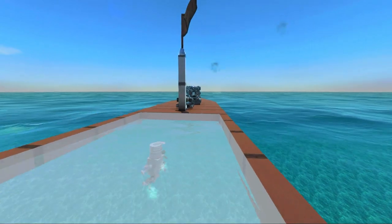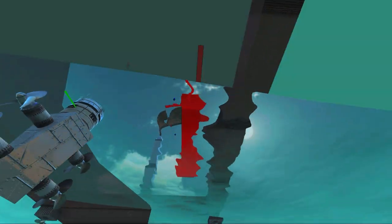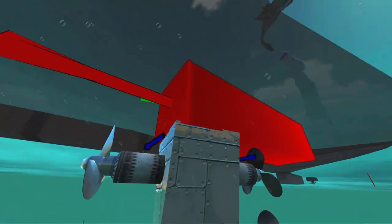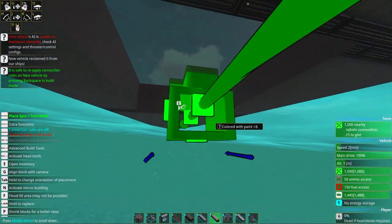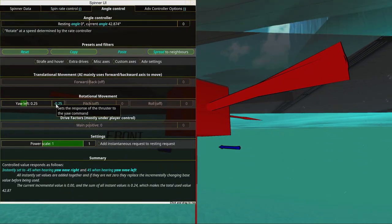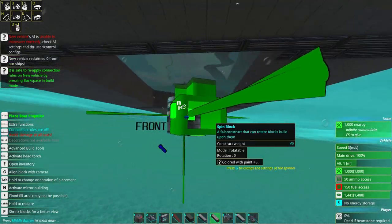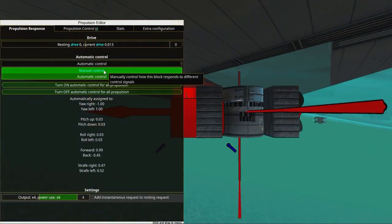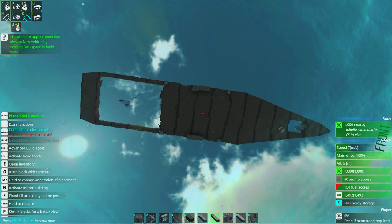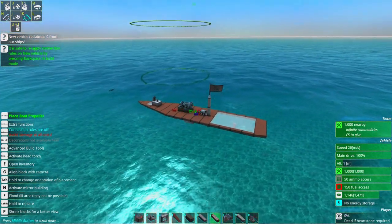Now if we want to have an azimuth pod in the front, what we need to do is reverse the pivot angle setting. If you go into angle control and yaw-left, this needs to be yaw-right for the one in the front. So we're adding a little new sub-object here. We paste the settings from the last one, go to angle control, and just remove this little minus. Then go to water, select a propeller, and put one there too. Make sure we're on manual. We can turn it from side to side and they are turning in different directions. This also greatly helps with stability.